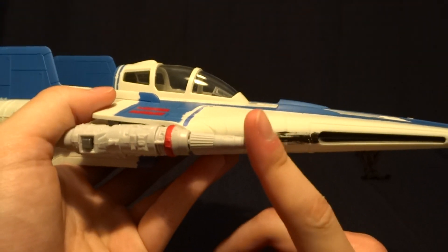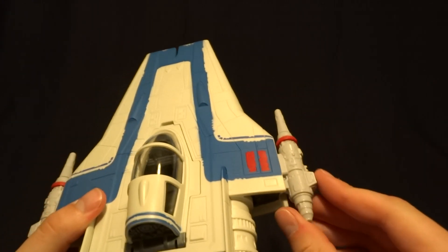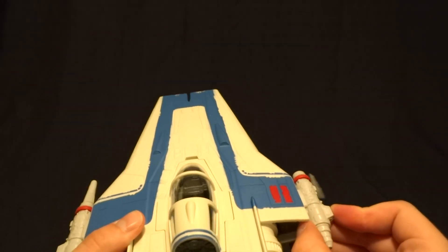And then over on the side, these missiles do actually fire. Let me do that real quick. It's pretty weak.